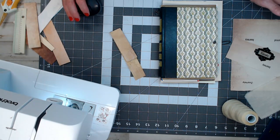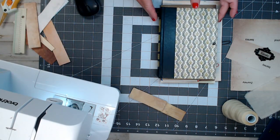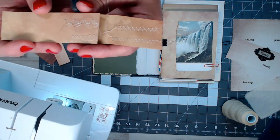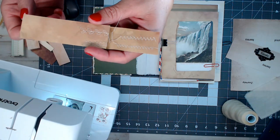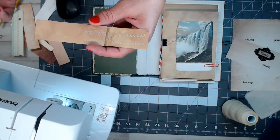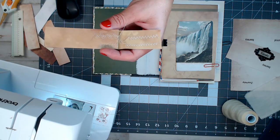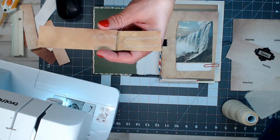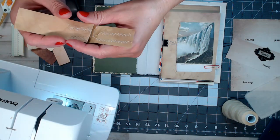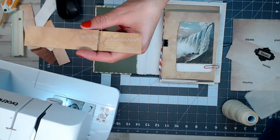I'm going to go ahead and get some of the sewing projects done that I want inside the book. One thing I love when I create my own journals is I like to sew on papers and pages — I love the look of different patterns. I was testing out some patterns on the machine to see which I liked. I'm using a basic Brother's machine today rather than my Pfaff, so I'm just testing out different patterns.